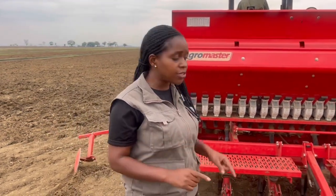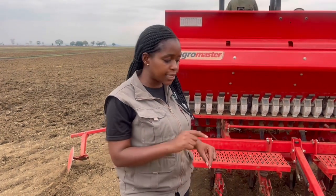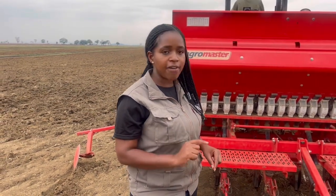At this point we are going to see the planting process, and it's important for farmers to always follow behind and make sure that the seed is being placed at the right spacing and covered correctly.